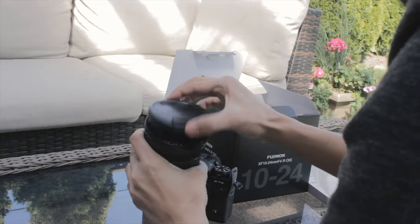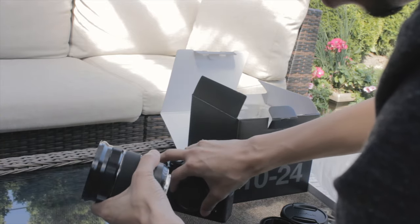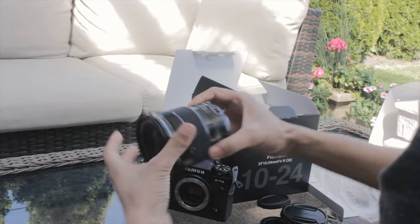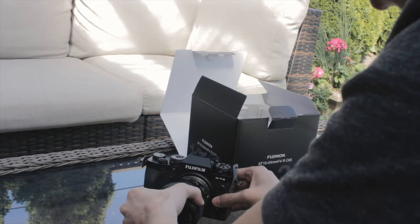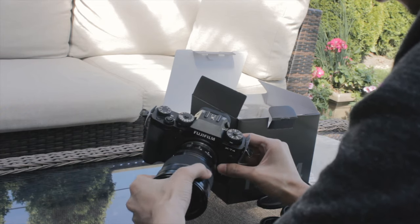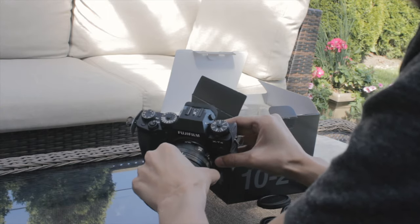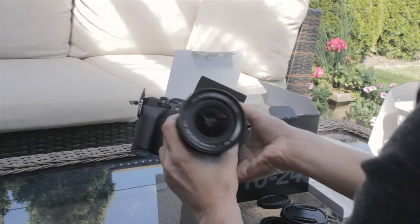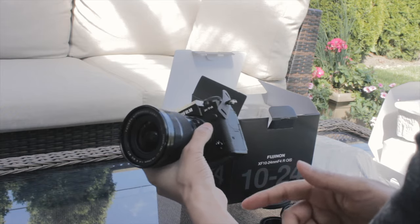So I actually pre-ordered the camera, but it got stuck in shipping with Canada Post, so it got delayed about two weeks. I ended up getting it pretty late in comparison to everyone else, but at least I got it now. Let me go set this up and I'll get back to you guys in a second.